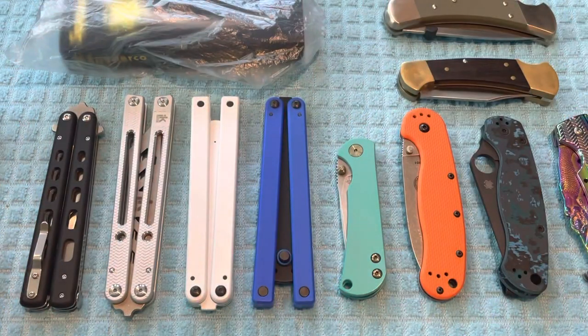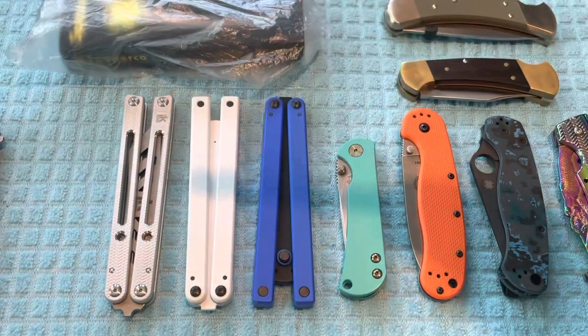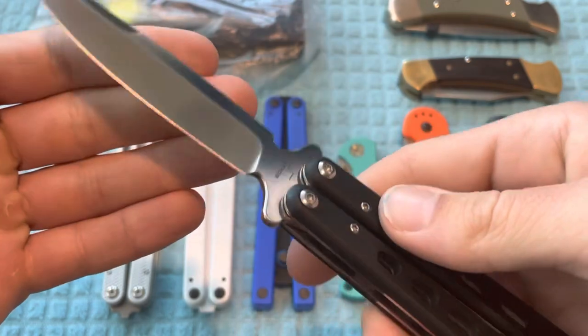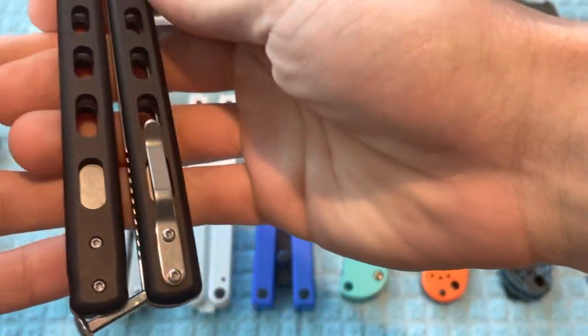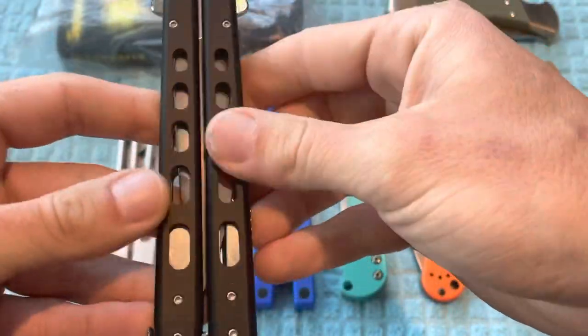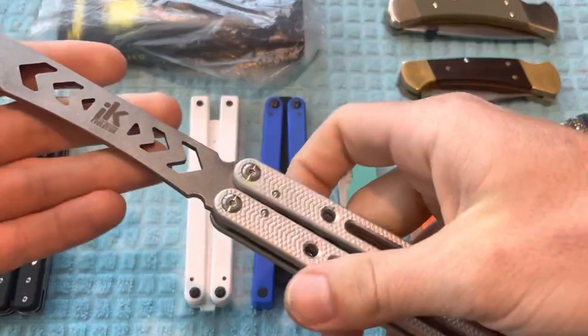The price on this is going to be $40. Moving on to the live blade, this one is in pristine condition. I have never dropped this one. The blade is in perfect condition as well and I still have all of the parts fully attached. The price on this is going to be $60, and moving on to the silver instantized evolution.